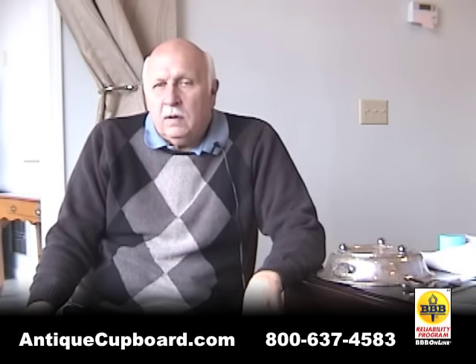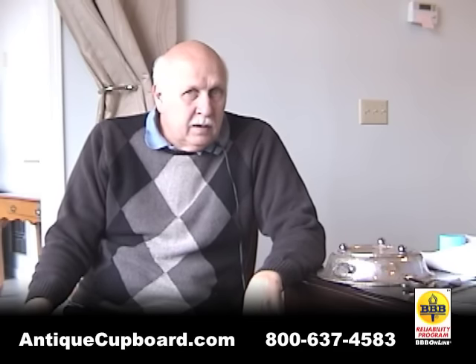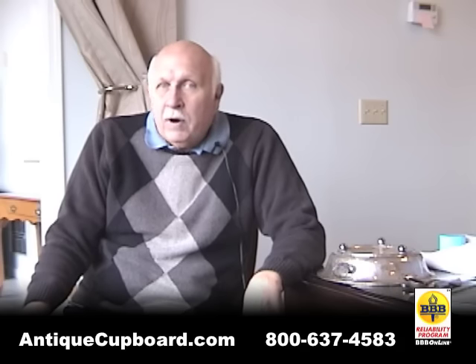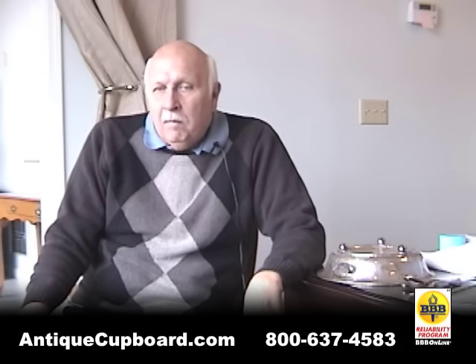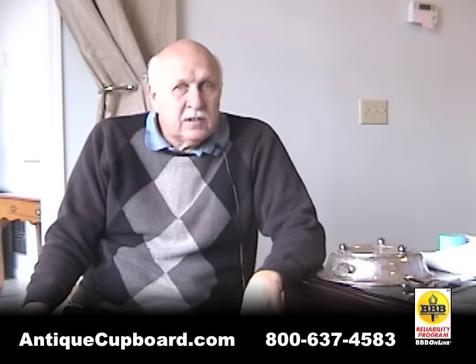Now with silver in the lower 30s, ideas that wouldn't work at lower levels are beginning to work. So if you go to garage sales, if you go to Goodwill, you can actually buy silver plate for very little.